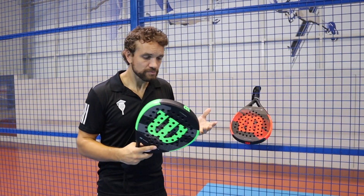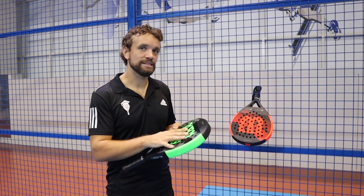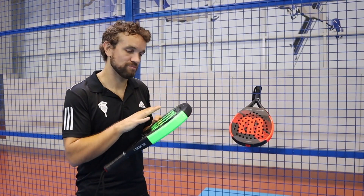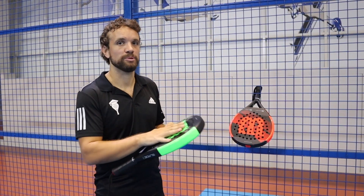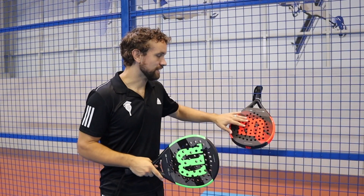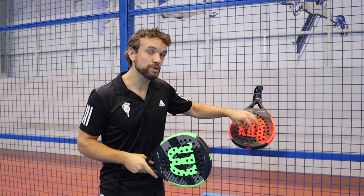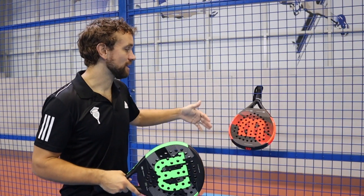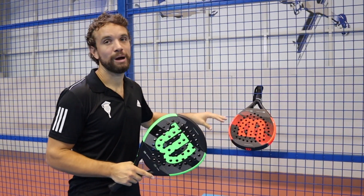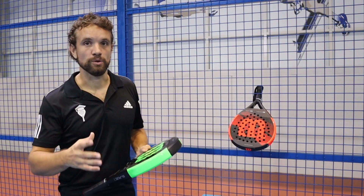My recommendation: the Blade would be a good choice for beginners or intermediates — it's light, slightly softer, and gives you a good feeling. The Pro Staff is harder, more head heavy, and has a smaller sweet spot, which is more what advanced players would look for if they want extra power. Just be aware it is a hard racket when you're buying.